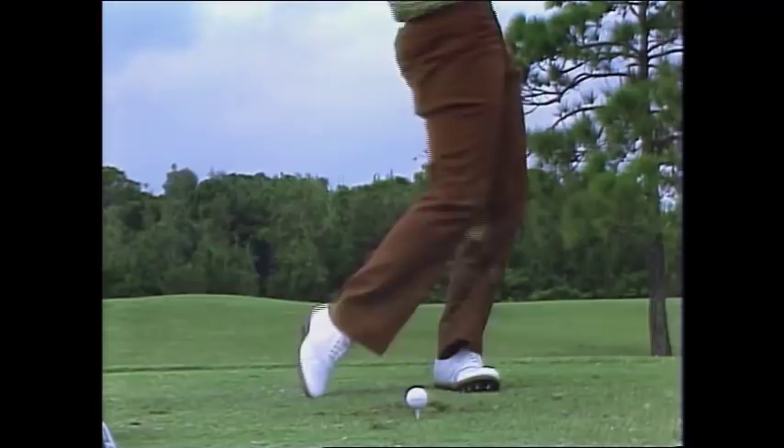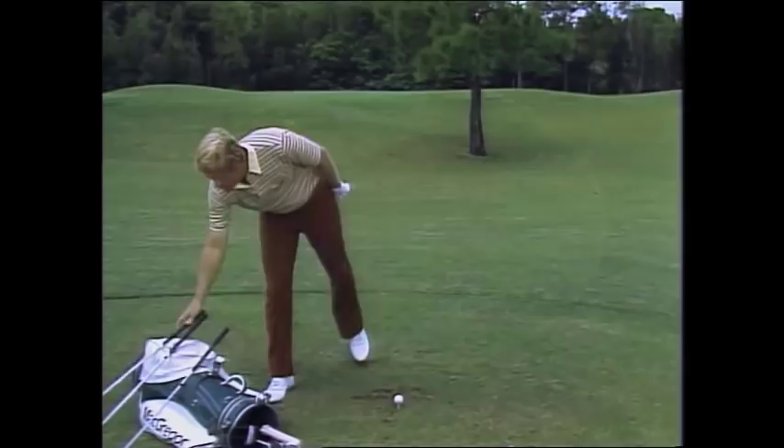And now, with a driver, this is about as far as your heel should get pulled off the ground.